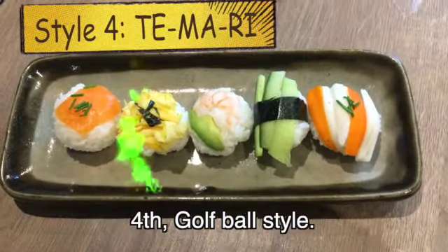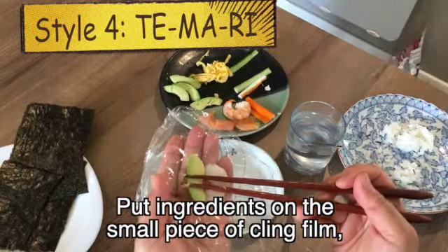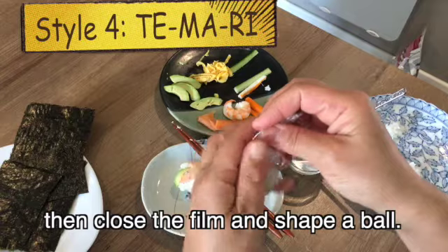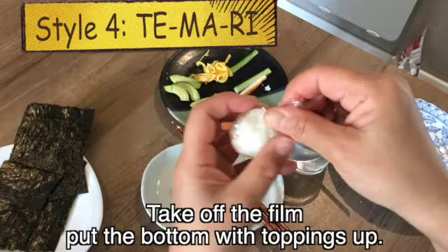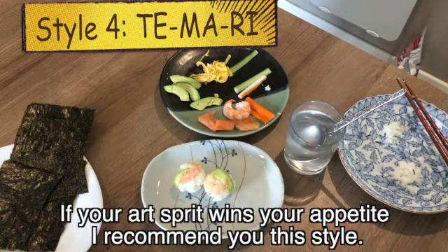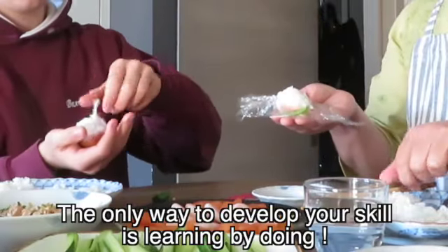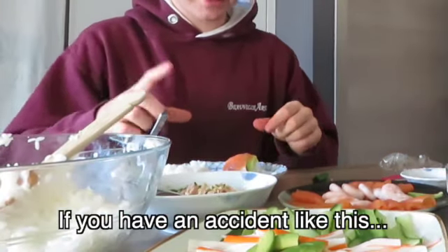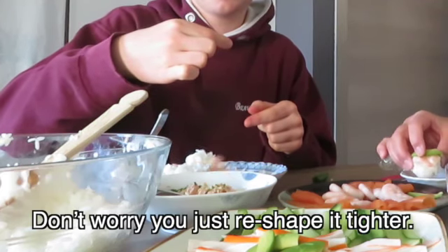Style 4: golf ball style. Put ingredients on a small piece of cling film, then place a tablespoon of rice. Curl the film and shape into a ball, then take off the film and put it bottom-side up with toppings on top. This is called temari. If your artistic spirit wins over your appetite, I recommend this style. The only way to develop your skill is learning by doing — if it's not perfect, just reshape it tighter.